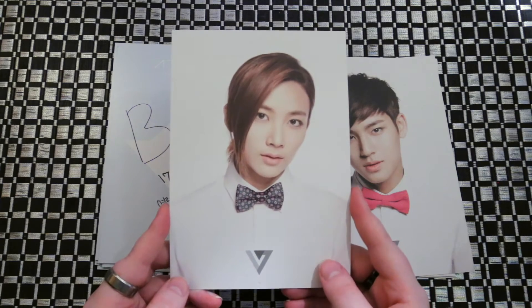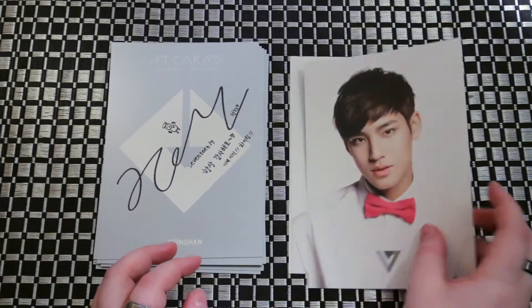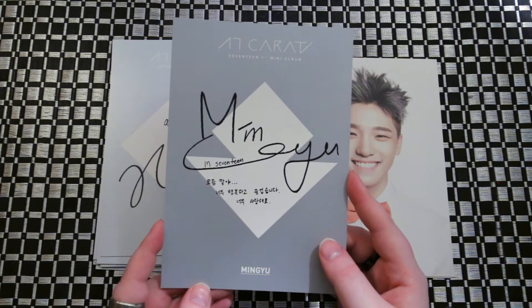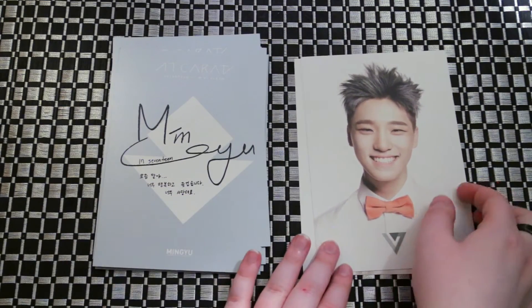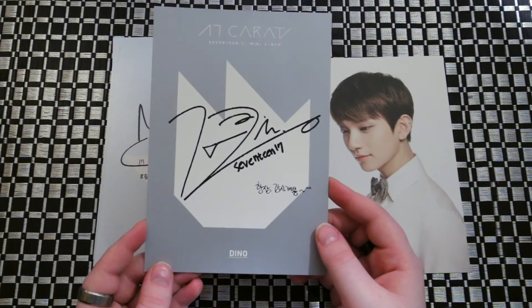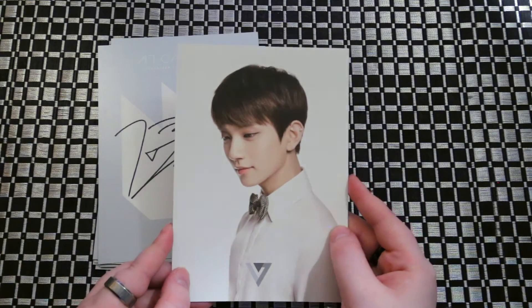Bow ties — I love bow ties, more of the ties. It's kind of hard to figure out what their name is from these signatures.